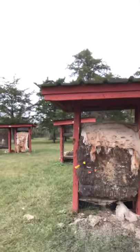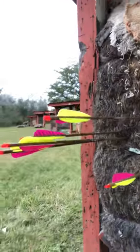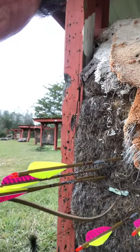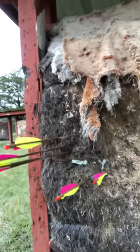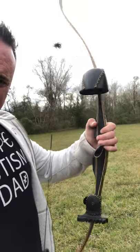Look at this 'Autism Dad' shirt — one of my sons has autism, and he's awesome, so is my other son Julian. They're not archers yet, maybe someday. Here we go — you can see at 20 yards I was shooting for this little white thing right here.